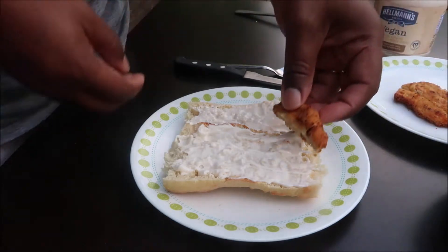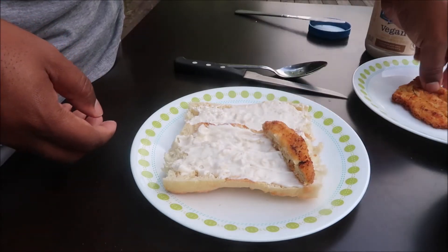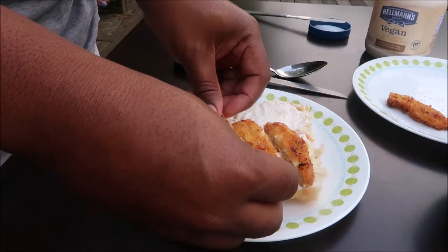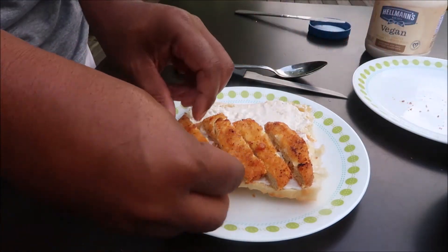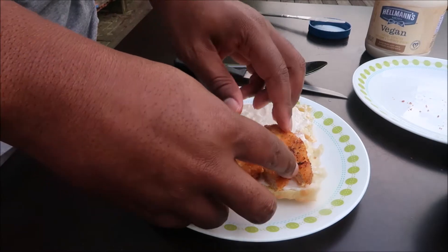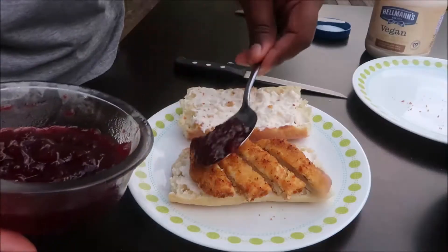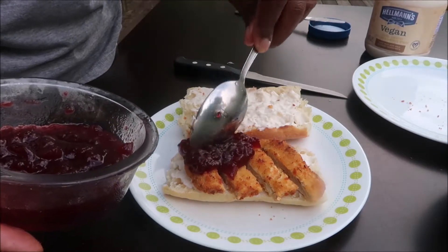First, you want to go ahead and slather on your vegan mayo all over both sides of your bread. Then you want to load up your vegan turkey — we use Gardein turkey cutlets, the same ones we use at Thanksgiving. We cook them in the air fryer, leaving them a little less done than suggested on the packet.